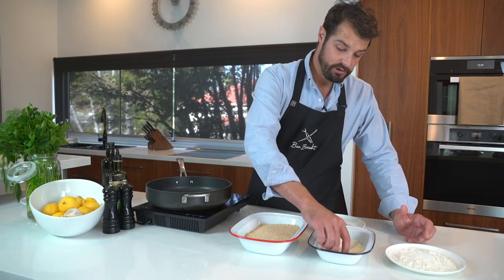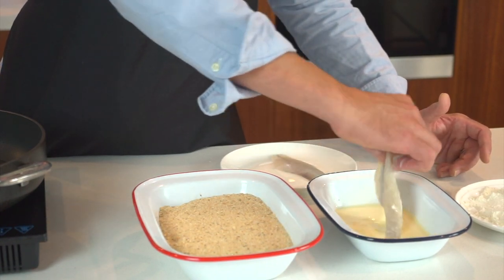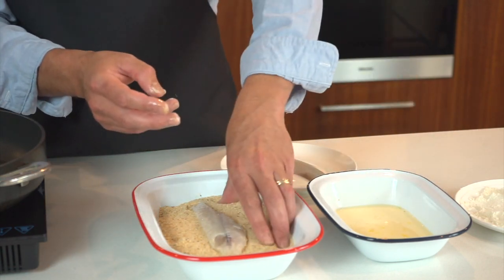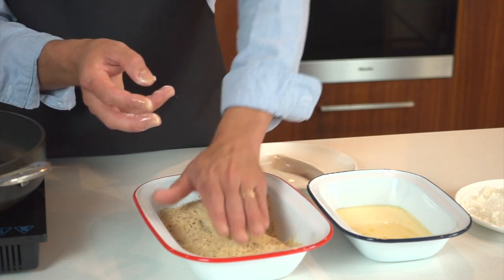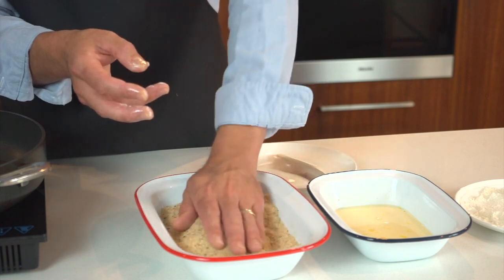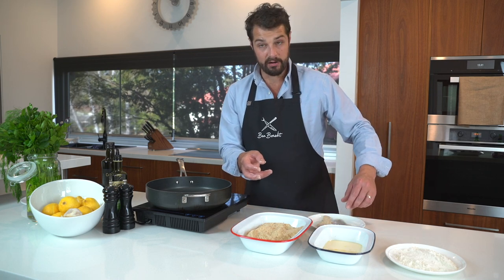I try and use one hand for my wet ingredients, so my right hand now will just be for the egg. I'll be putting that into the breadcrumbs and then using my left hand, which is my dry hand, just to coat it in the breadcrumbs. Give it a little pat — want to get it nice and coated. And while that oil's heating up, we'll just put it back on the plate and do our other fillet.